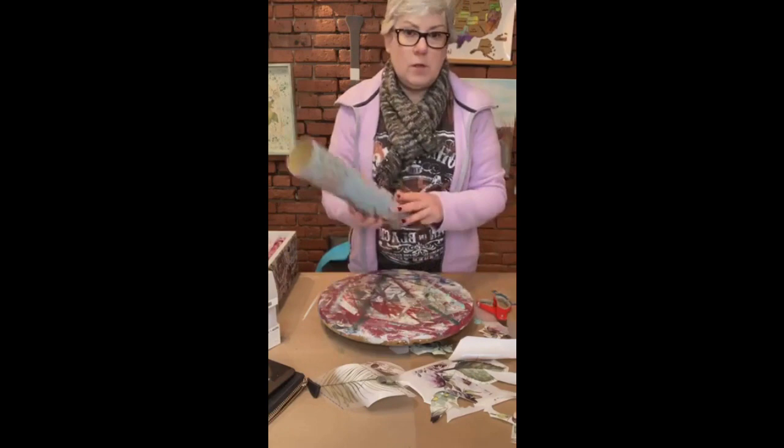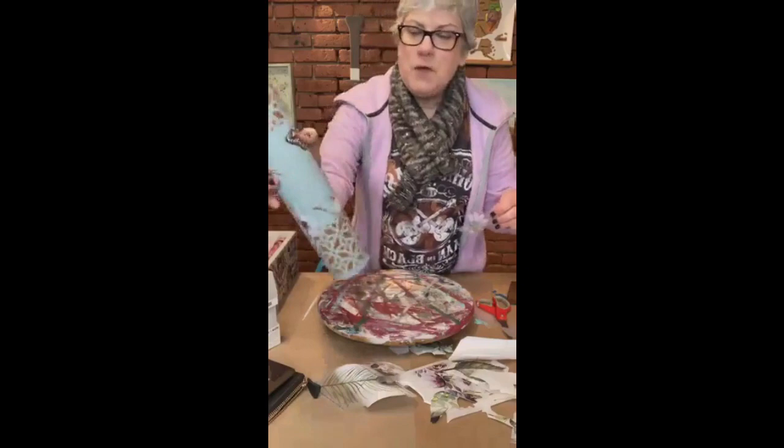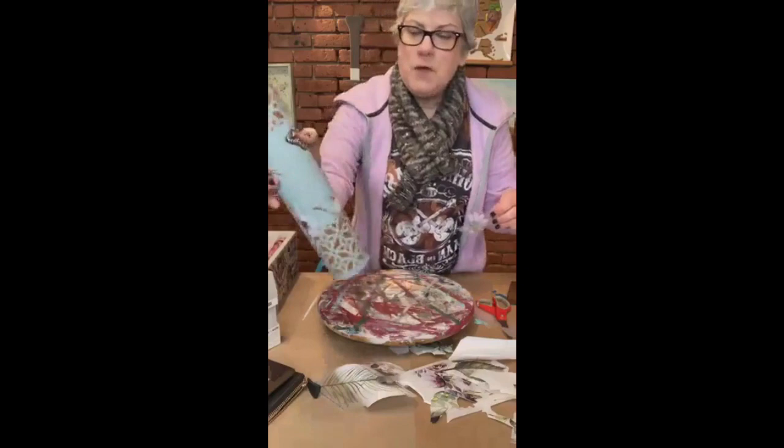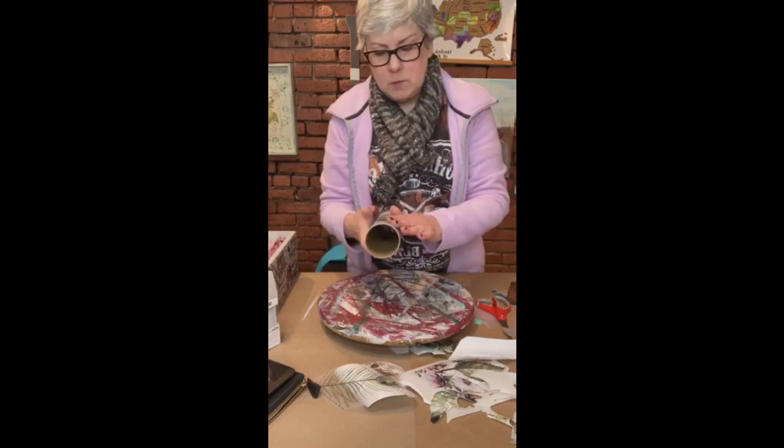I don't know how well you can see that but it is coming along. I have a spot up here where I pulled some of the paint off, so I'm going to go right over it with my flower. Big improvement!